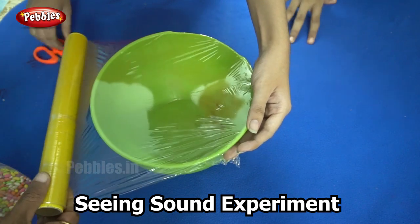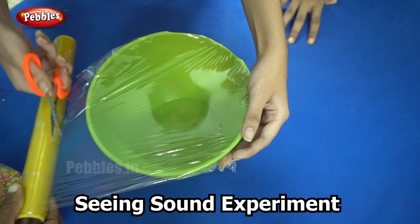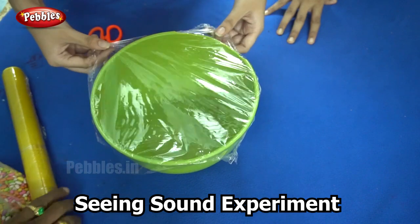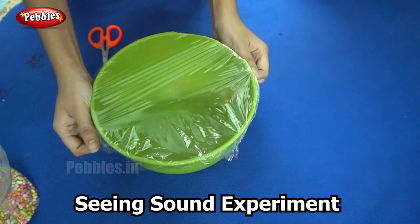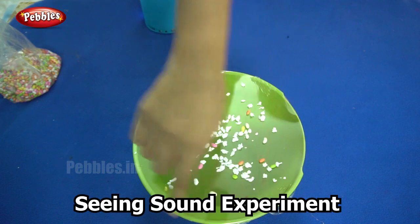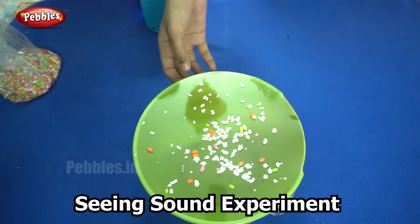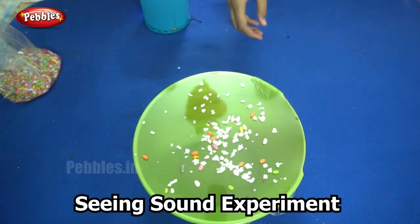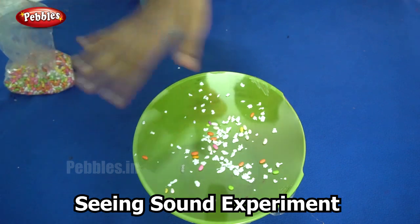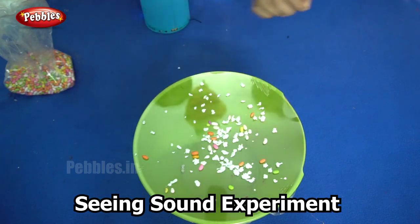You can cut off the extra bits. Now I have put the shrink wrap over the surface of this bowl, and to keep it tight I have used rubber bands to secure it. The next step is to add our sweets onto the surface of this shrink wrap. For better effect I have added some pieces of thermal coil also.